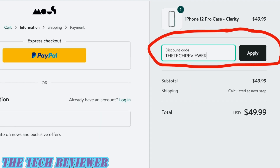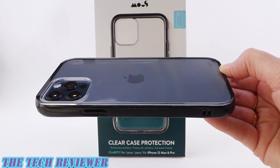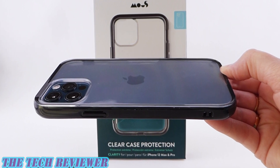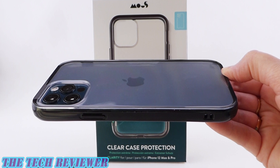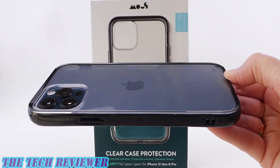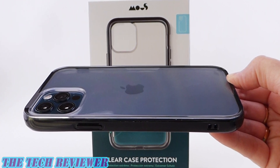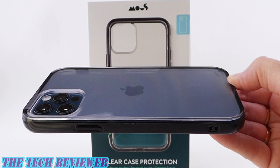Many thanks to the kind folks at Mous for sending me out this sample to review. If you have any questions, please feel free to put them in the comments below and I'll do my best to answer them. Please hit that subscribe button because I have a lot more tech accessory reviews coming up. Again, this is Kristen with The Tech Reviewer with the Mous Clarity Case for iPhone 12 and 12 Pro. Thanks so much for watching, and have a wonderful day!